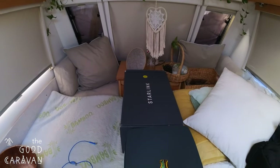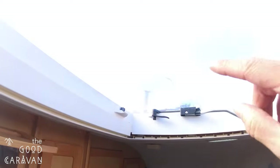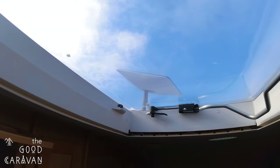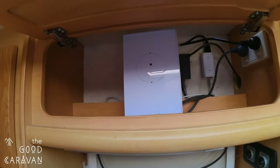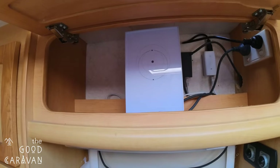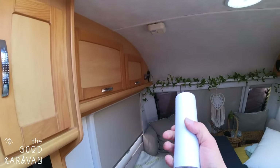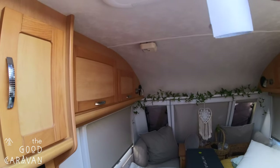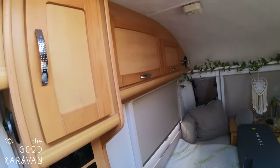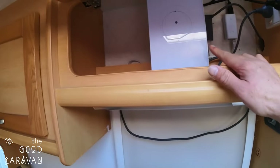Fundamentally, what we have is Starlink, which is currently on its dish — you can see that outside. We've got our square dish for Starlink and the standard Starlink modem router. What I wanted to do was mount this Ubiquiti U6 Mesh access point into the roof, which will provide Wi-Fi coverage for about 200–300 meters outside the caravan.